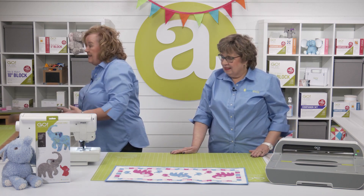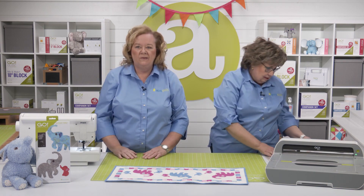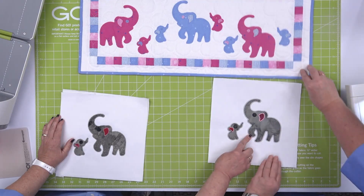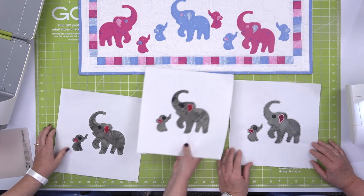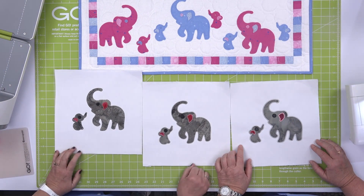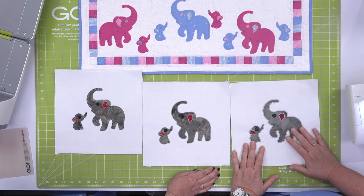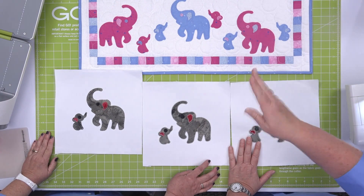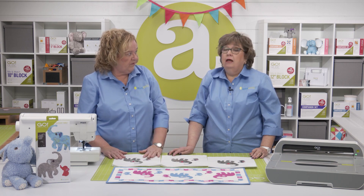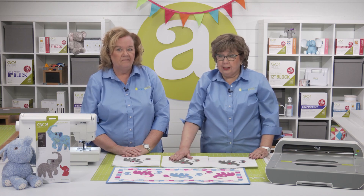Now quilters, since the Elephant Family die is an applique shape, you can find free embroidery downloads at accuquilt.com. Here is a sample of the satin stitch — look at how cute this is. Here is the motif stitch, and here is the blanket stitch. We've put eyes on both the baby and the mama. Notice in our little project they've used that blanket stitch. If you don't have an embroidery machine, it's okay — you can quilt over the top or do ride quilting. We also have some embroidery files available for purchase on our website. Lots of ways to finish these shapes off.